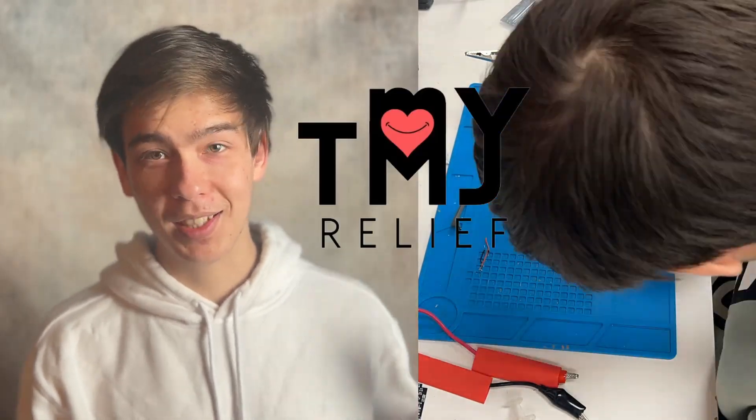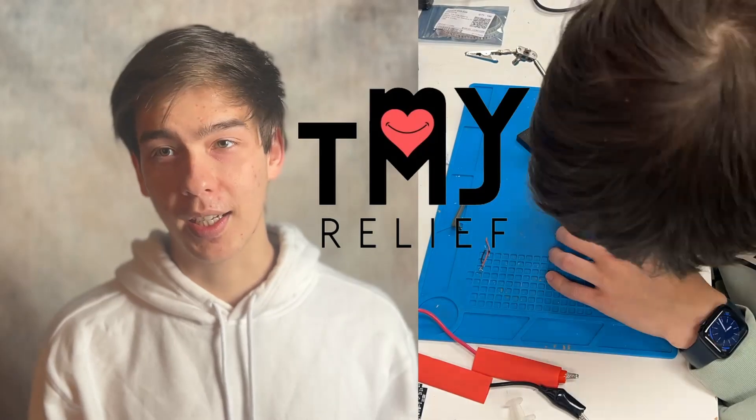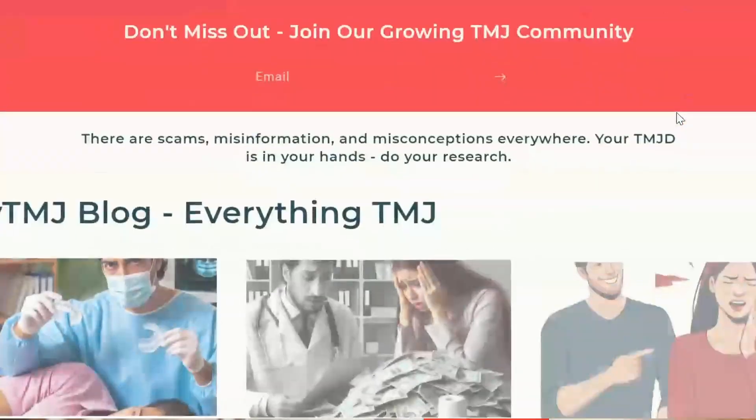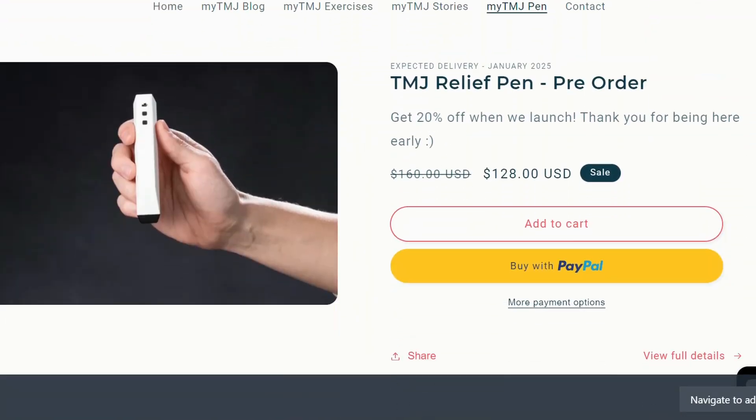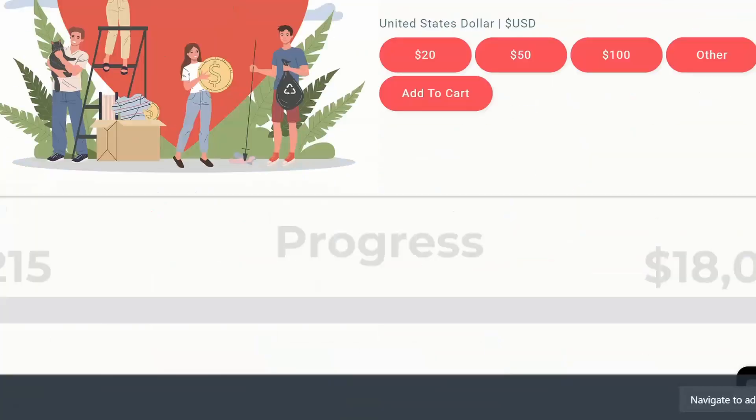While I solder it up, I want to thank the sponsor of this video: my TMJ relief. Okay yeah, that's my own website — but you should still check it out, especially if you have jaw pain, because I post blogs, create physical therapy exercise videos, and I'm setting up the pre-order campaign for the heating massage pen.